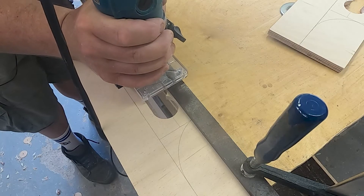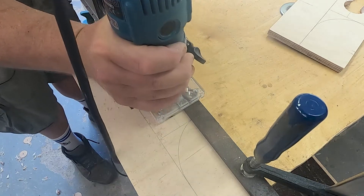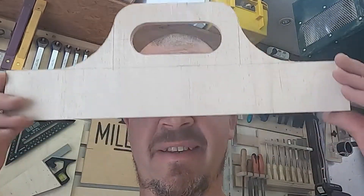So there we go, I've cut out the bits. It's looking pretty cool now. I'm gonna round off the edges, and we glue everything together, sand it a little bit, oil it — jobs are good.